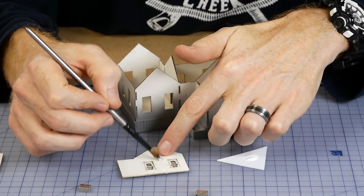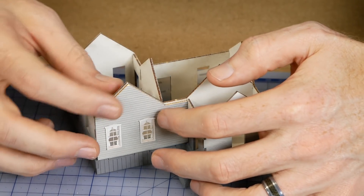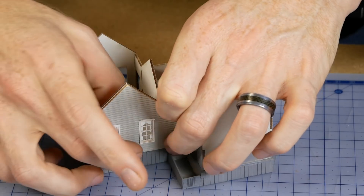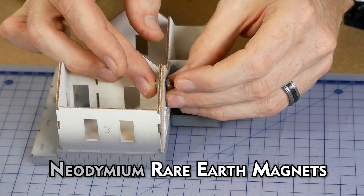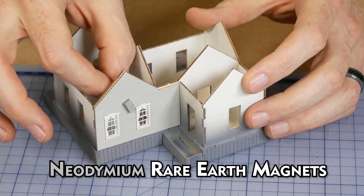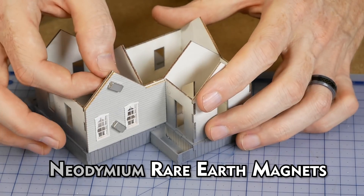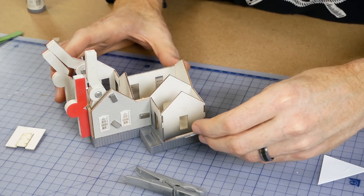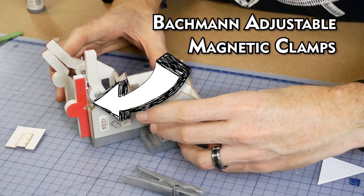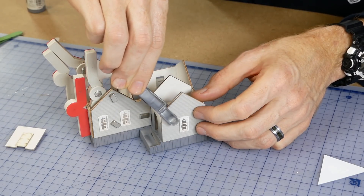Standard PVA wood glue is used to adhere the walls to the main structure. To help hold the walls as they dried I used three different methods: firstly strong neodymium magnets, which work really well because you can get good even pressure on all corners using multiple magnets. Another method was using the Bachmann adjustable magnetic clamps. And lastly you can also use pegs to hold the wall pieces as they dry.